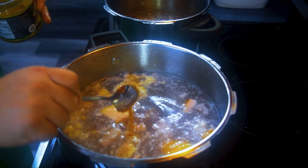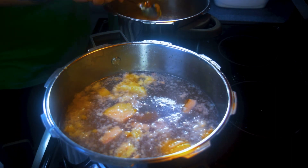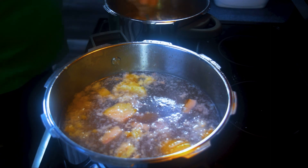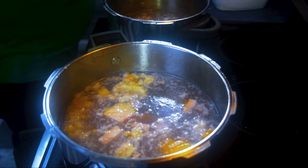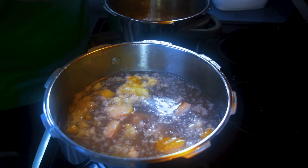Next, you're going to add your garlic, your ham stock, your salt — I actually over-salted here a little bit, so use a little less than what I do — and your pepper. You do want to use a good amount of pepper because that is one of the best parts of the ham and dumplings.